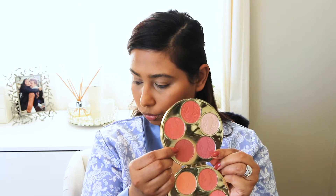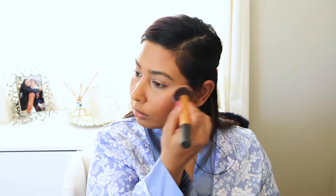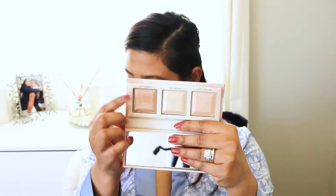Here I am taking my Tarte Bazaar blush palette and I'm just using a brownie sort of red color to give me a rosy glow. Now I'm using my Essence highlighter and I'm taking the warmer color to give myself a highlight, and also going on my brow bone just to highlight that as well. This highlighter is very, very subtle — it gives you a nice glow but doesn't look very harsh, so that's why I like using it during the day.